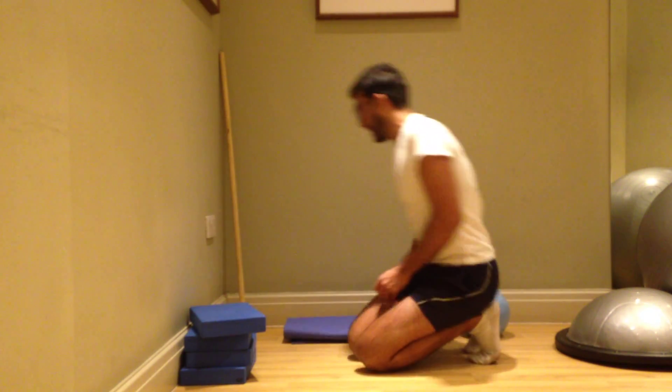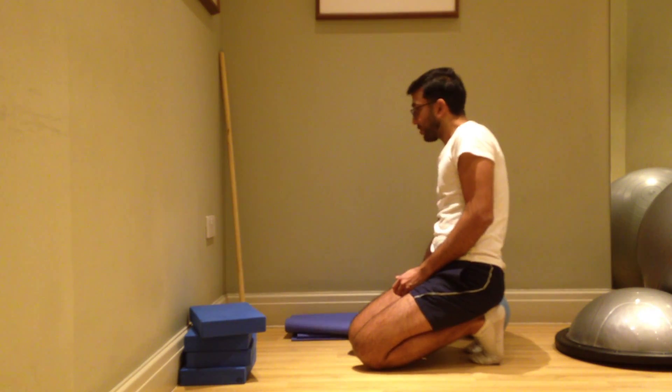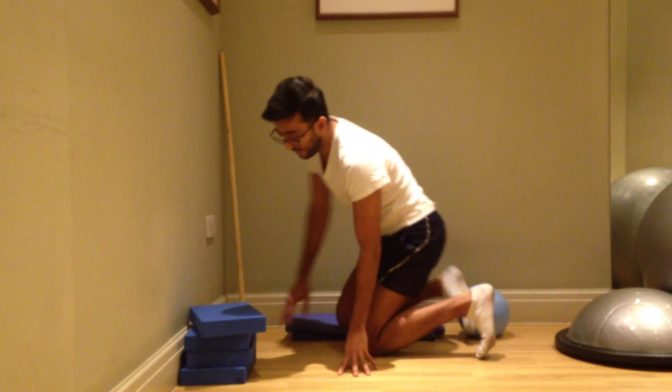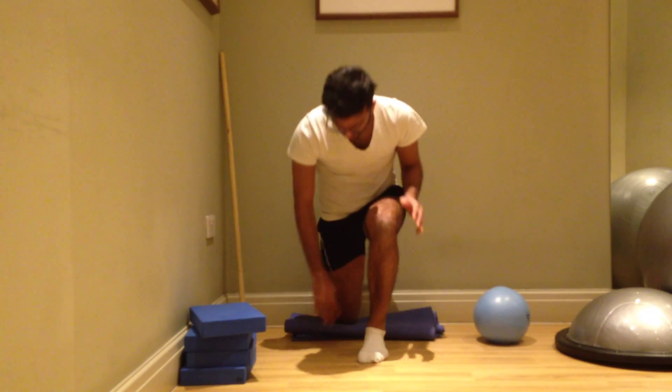Another way to stretch your hip flexor muscle is in a modified kneeling or lunge position. Pad your knees by either rolling up a mat and place it close to the wall. Place your knee on the mat and you may need to adjust it so you're not putting too much pressure on your kneecap.